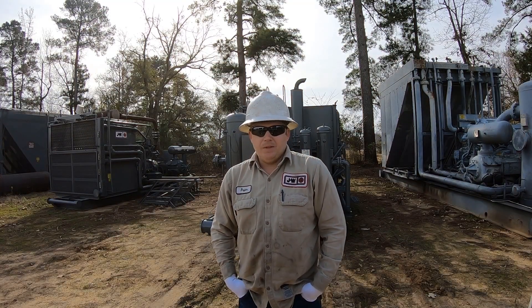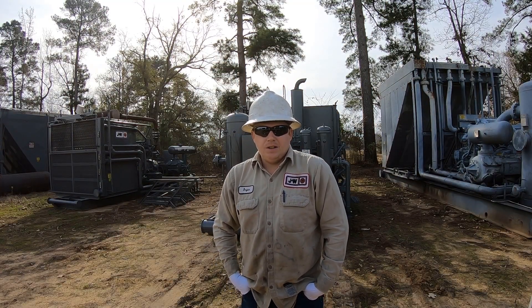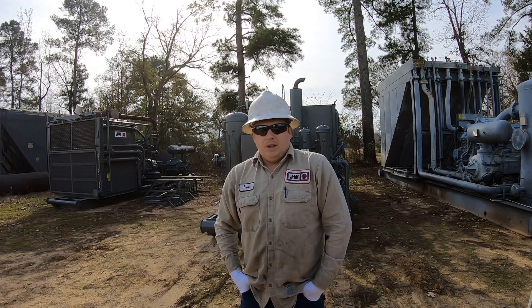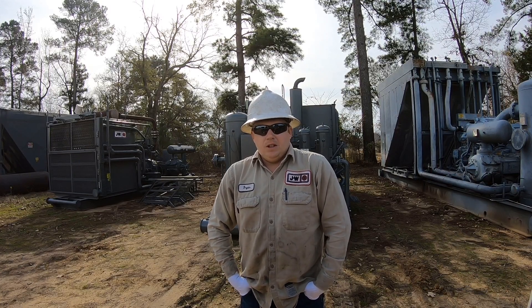Hi, my name is Brian Carter. I'm a field tech over in the East Texas area. Today we're going to test lube no-flow with the Trayvon gun on the split block.